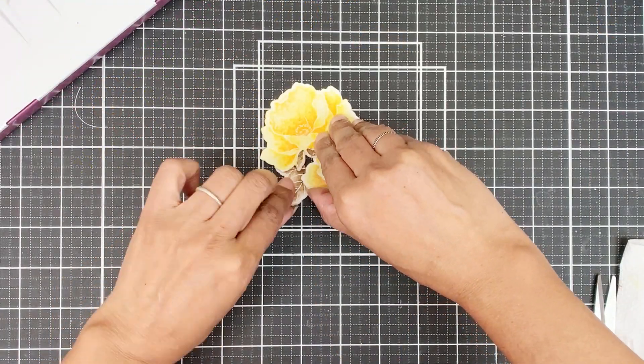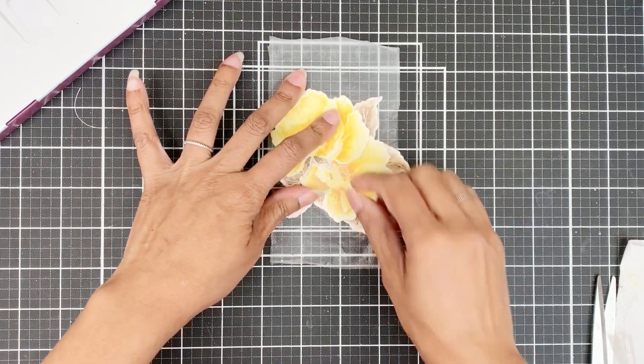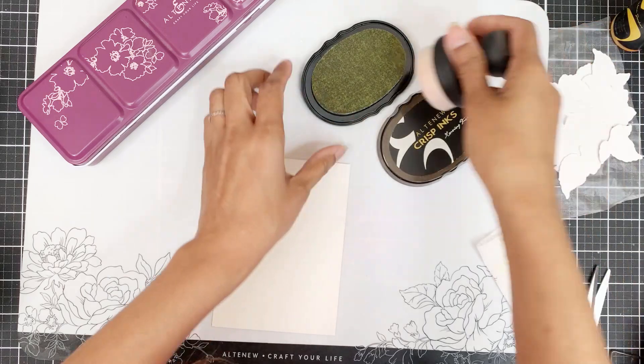I will use the grid on the mat to arrange my flowers and then pick them up with press and seal. Next, I'll work on the card front.